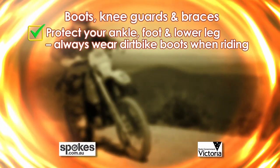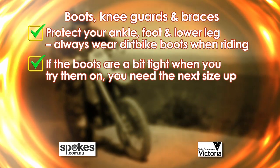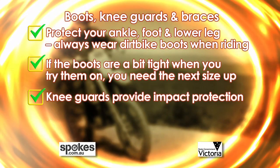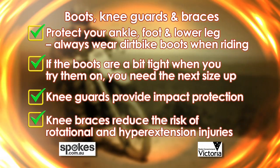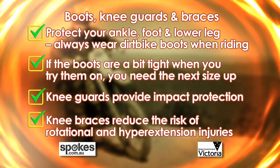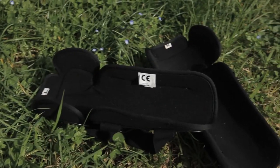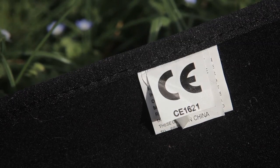Let's go over some of the key points. Your lower leg, ankle and feet are close to the ground and vulnerable to injury, so it pays to get the best boots you can afford. Always protect your knees — as a minimum, use knee guards to reduce impact injuries. Knee braces stabilise the knee joint and provide extra protection against ligament damage. And always look for the CE mark on impact protectors, which indicates conformity with European safety standards.